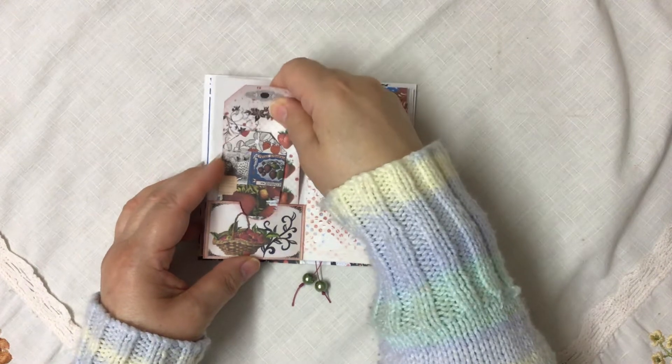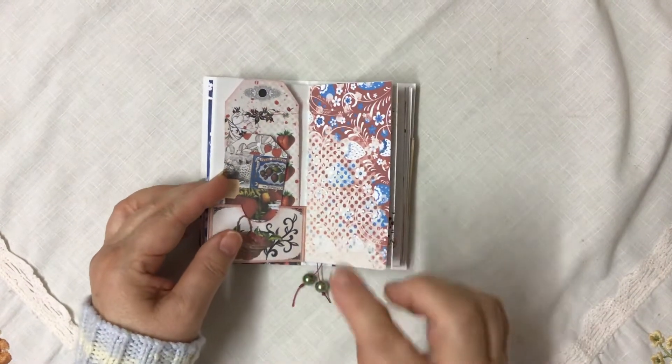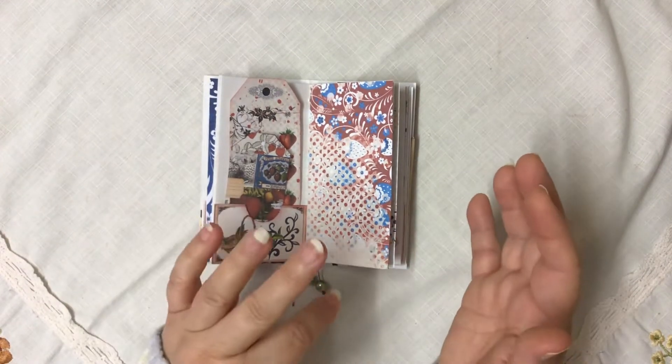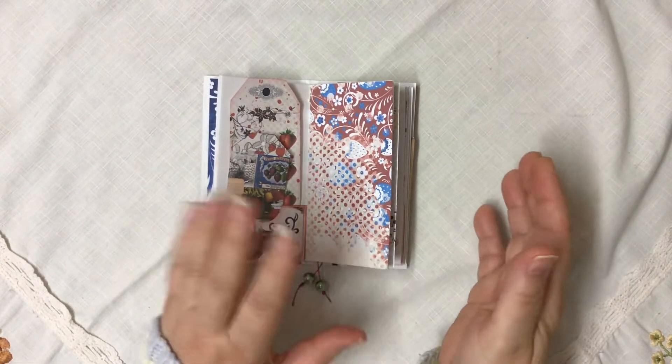I want to see what you do with this bit. As I say, with the collage sheets I've only done the envelope — I haven't done anything else, because I like to show you ideas but not take away your imagination.